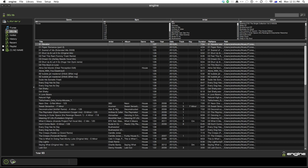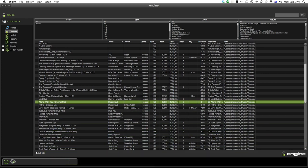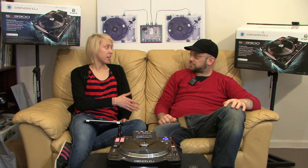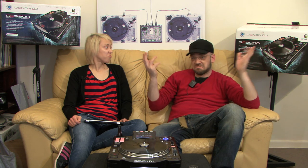Engine is their music management software — it's actually Denon's second go at one, now greatly improved. You can link it to a computer and play music off your laptop, connect four units together, and even control it with your iPad. So if you're at a gig and one factor goes out, you've got a backup. You can play CDs, off a USB stick, or off a computer — so if your computer crashes you've got your USB backup or CDs.